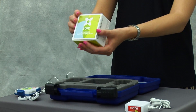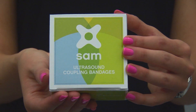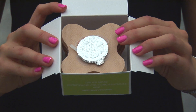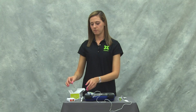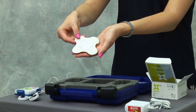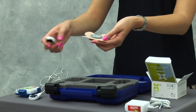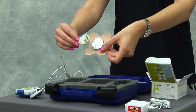Each kit also comes with 10 ultrasound coupling bandages. To use the bandages, remove the top foil and snap the applicators into each of the bandages to deliver continuous ultrasound therapy.